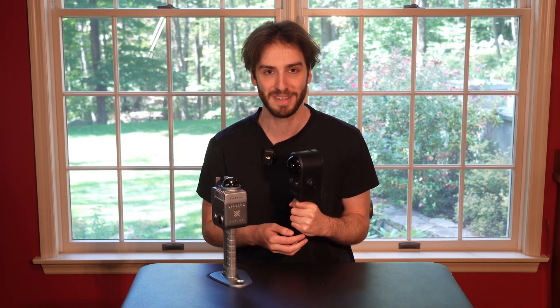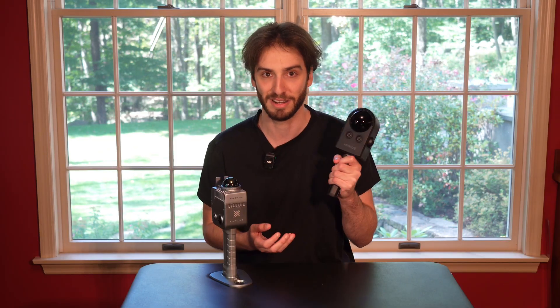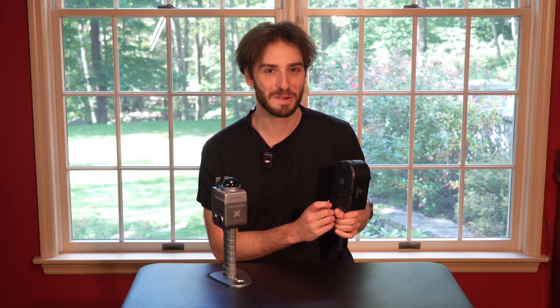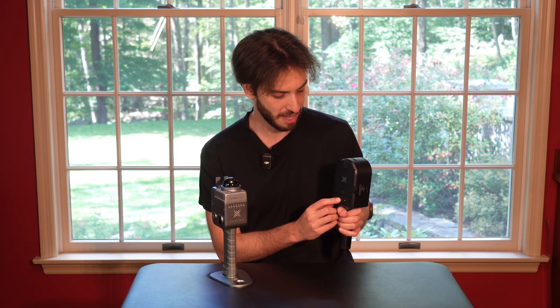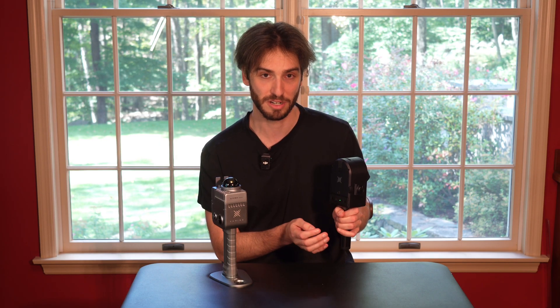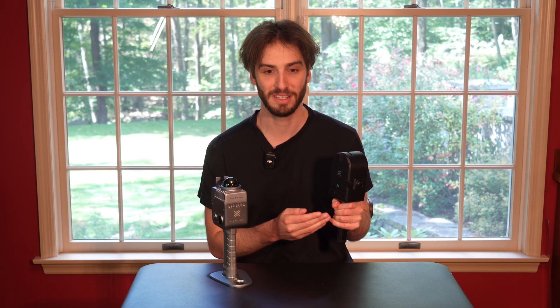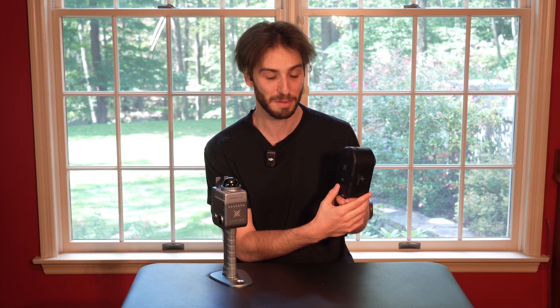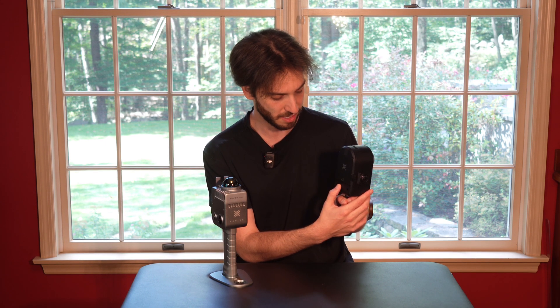So far nobody's come up to me or given any thought about what I was doing while shooting. To turn on the PortalCam, you double-click the power button on the back. It cycles through and takes about 30 seconds to turn on — you'll know it's on once it makes a noise. To turn off the device, double-tap it again and it's off.